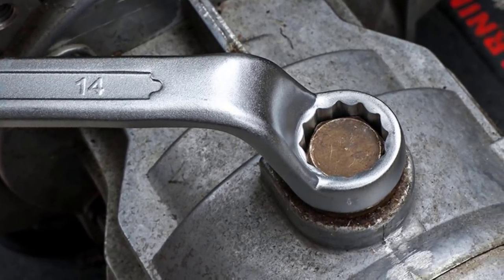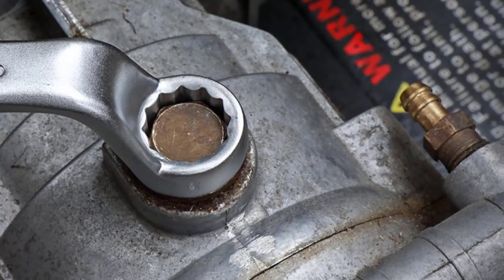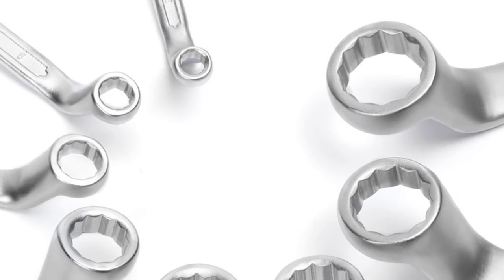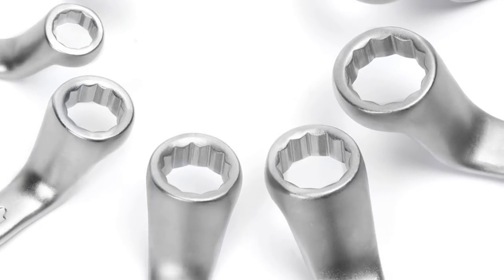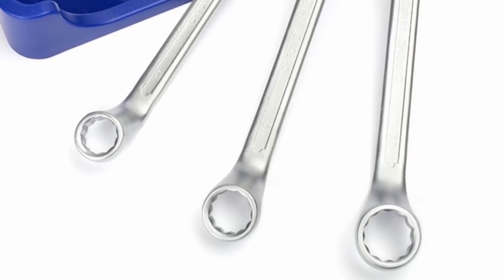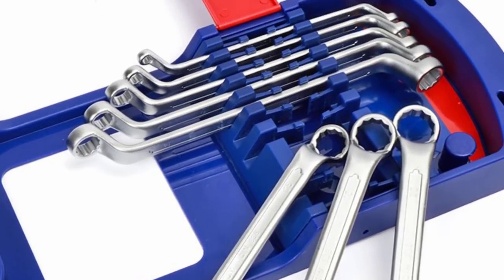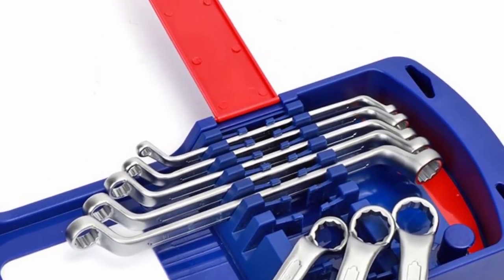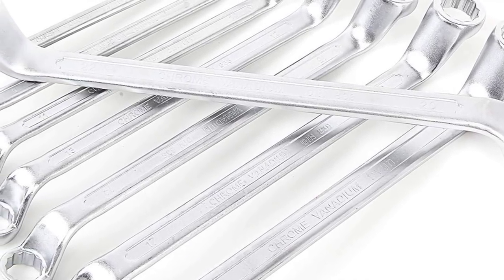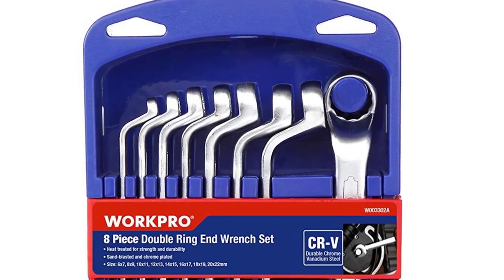Offset wrenches are unique in that they're bent on either end to accommodate tight squeezes and awkward nut and bolt placement. Due to their odd shape, these wrenches serve extremely specific functions, but that doesn't mean it's not important to have them on hand in case a situation arises. Work Pro's box-end wrench set is an excellent set to keep in your trunk or tool shed. This set includes wrenches ranging from 6×7 millimeters to 20×22 millimeters. These offset wrenches are made of heat-treated vanadium steel — in other words, they're as nifty to look at as they are tough. The elements don't stand a chance, as these wrenches are coated with a rust-resistant chrome-plated finish. A free storage rack rounds off this affordable set of offset wrenches.